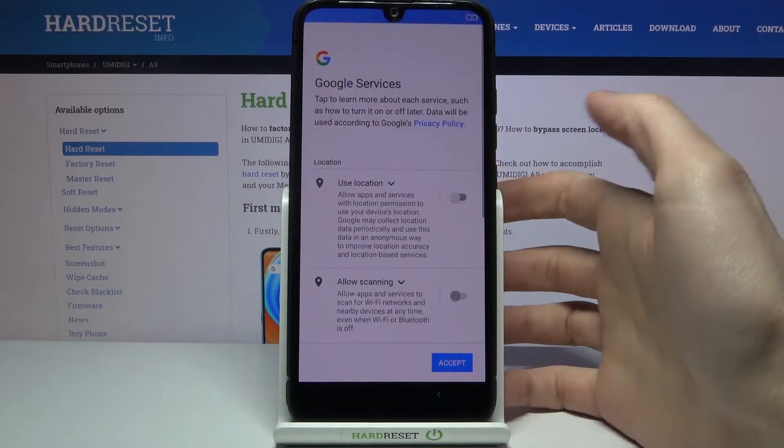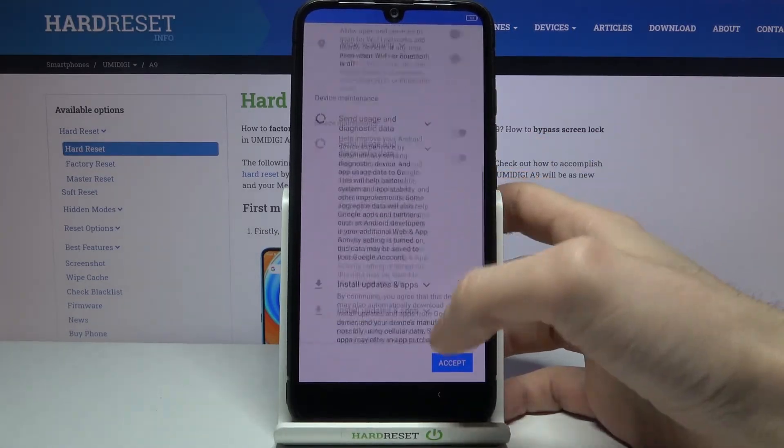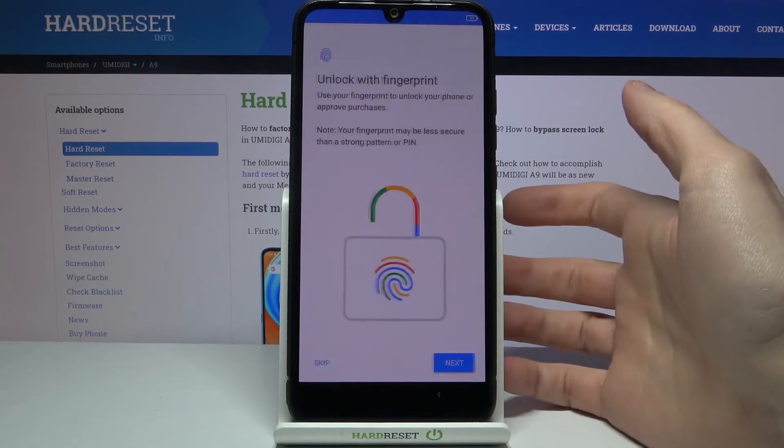Then you have Google services — if you want them, just leave them; if you don't want them, you can disable them, like me. But in any case, you will have to accept Google's terms of service and privacy policy.